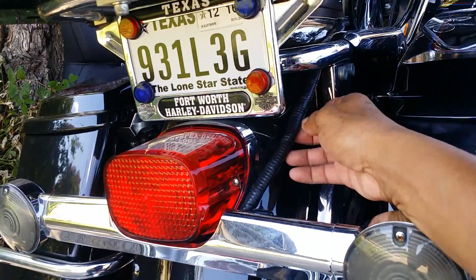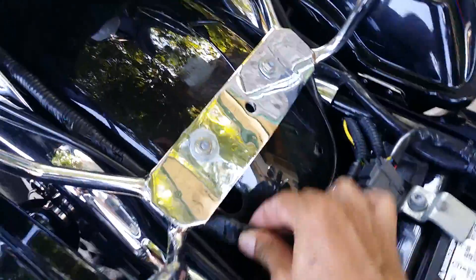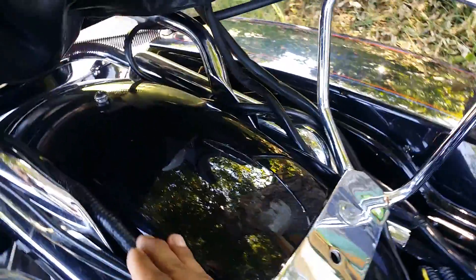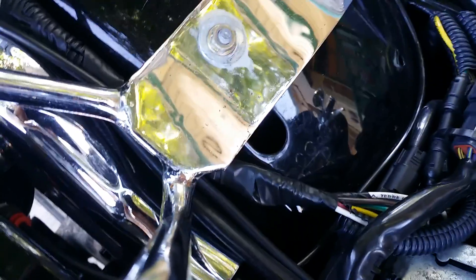This cable — I don't know why Harley Davidson designed it to go inside the fender. Let me show you the hole. You see this cable right here? See how I have it run now — I ran it on the outside. You've got plenty of room. The seat is not going to bother it. In fact, if I don't tell you the cable is there, you won't be able to notice it.